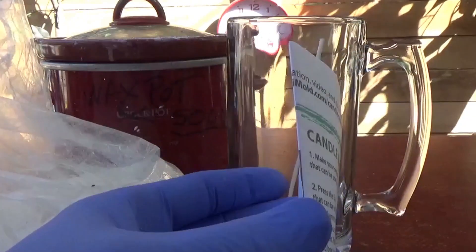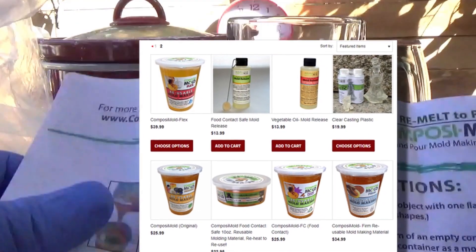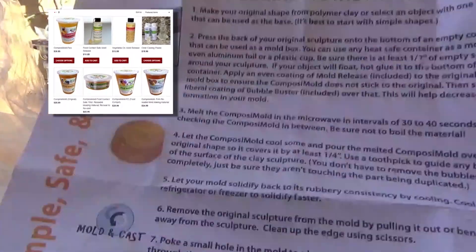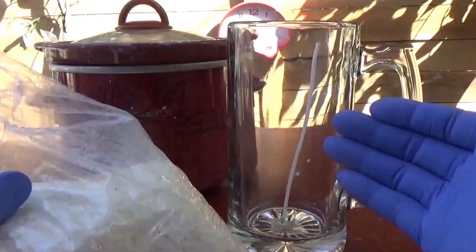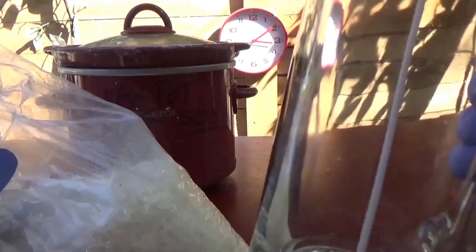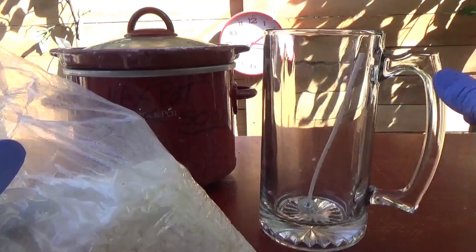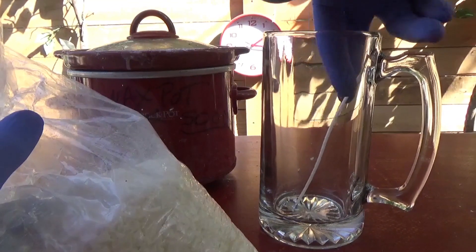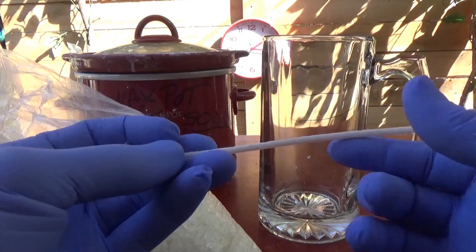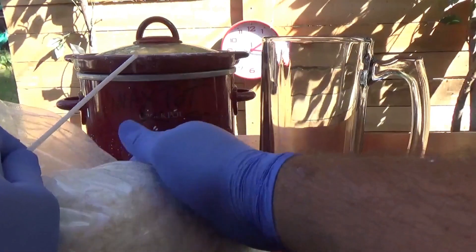This wax here I got from ComposiMold — you can buy it from my link in the description. This candle holder we got at the dollar store. Can you believe that? One dollar glass, nice beer mug. And this here is a wick — I got it in a different deal.